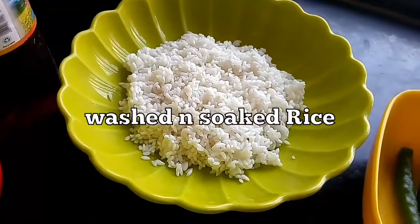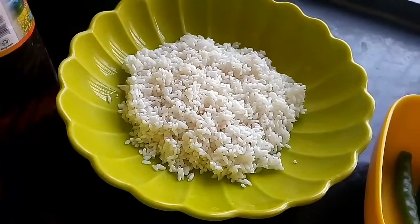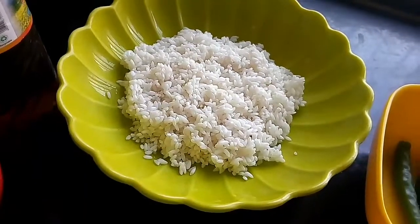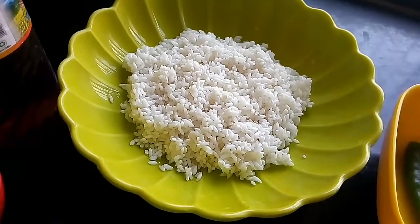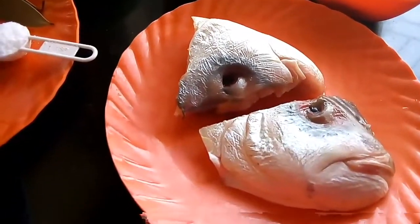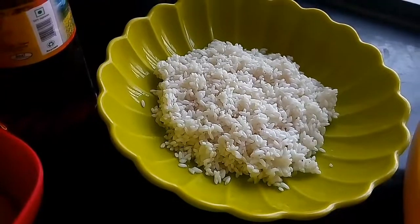And here I have taken soaked Govinda Bhog rice, which is a variety of rice found in Bengal. It has a very nice smell. You can also use Basmati rice or Kalijira rice which is popularly found in most parts of India. So the main ingredients of this recipe are the fish head and the soaked rice — you have to choose a good rice variety in order to make this dish.